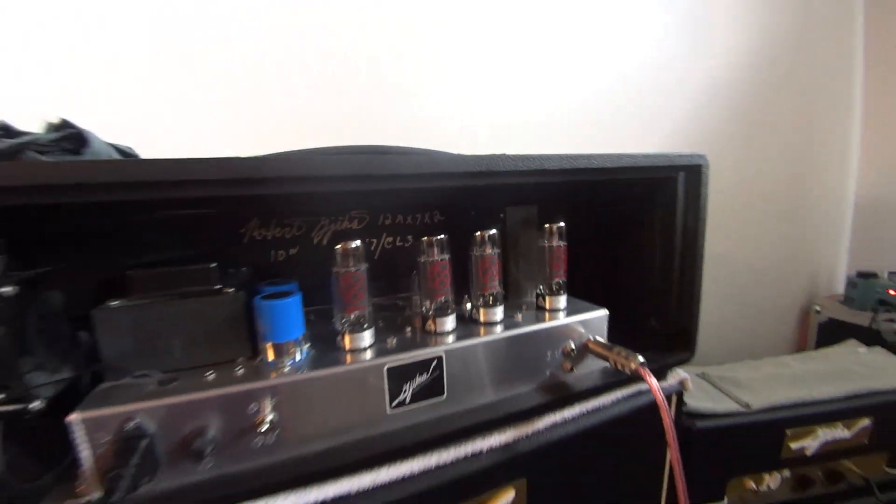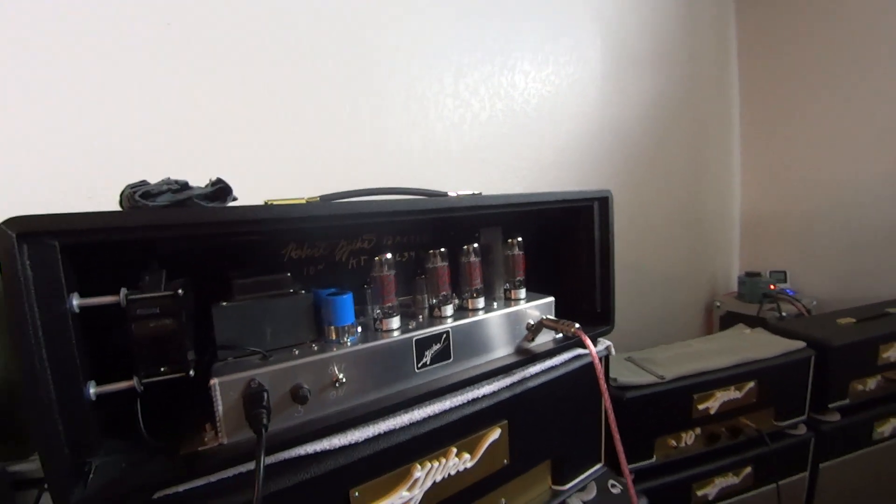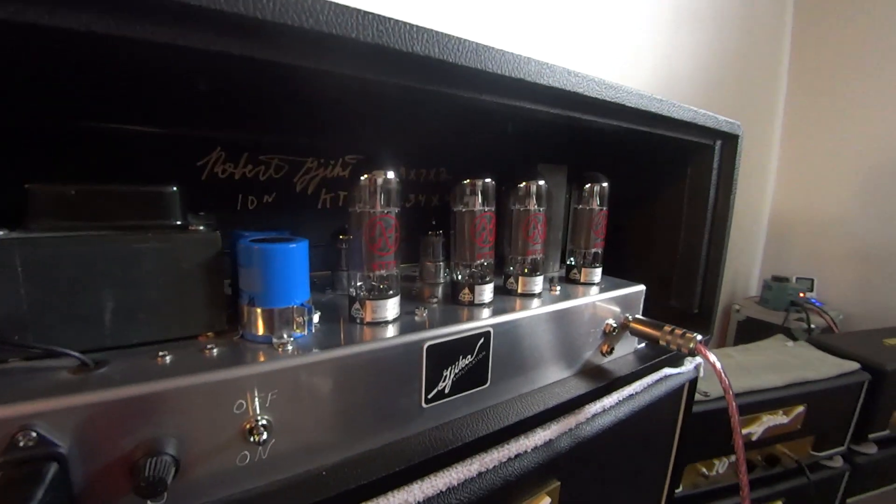Today we're covering how to retube your amp. We're not going to get into the power tubes because that would make this video too long. Power tubes are simple — you pull them out, look at the numbers, order them from your supplier, and plug them back in. The numbers I'm running are between 30 and 34. You may see amps labeled 68, 70, or 72 — that's a different numbering system, but it's the same range: 30 to 34. Done with power tubes.